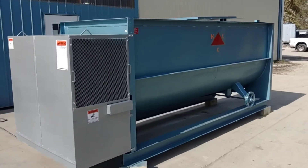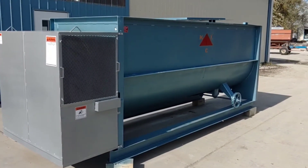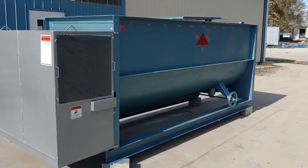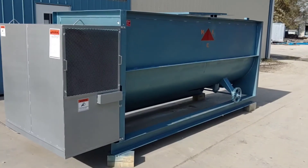The overall dimensions on this unit are 180 inches in length by 65 inches in width by 72 inches in height.